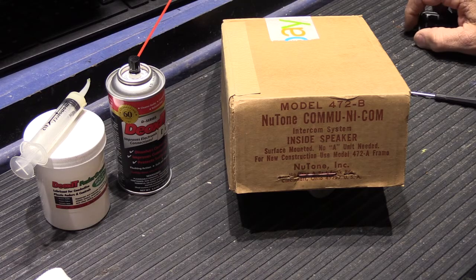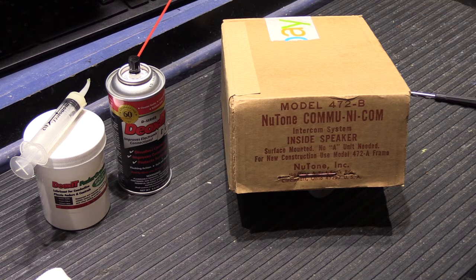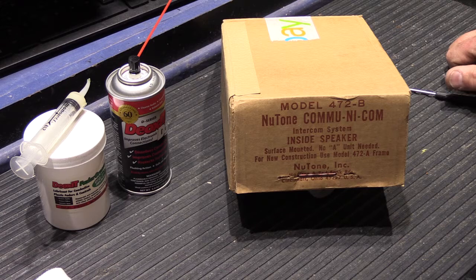Hi! This video is part of my ongoing series where I show you how to clean the controls in Newtone intercom remote stations.